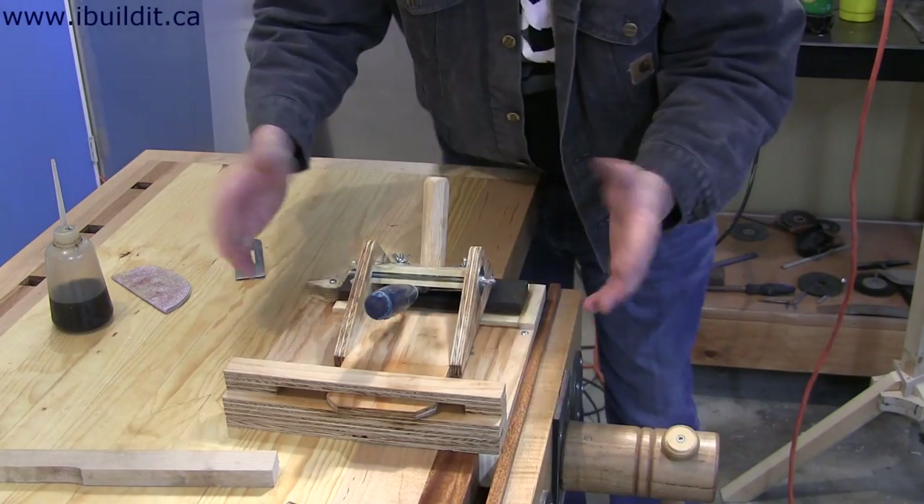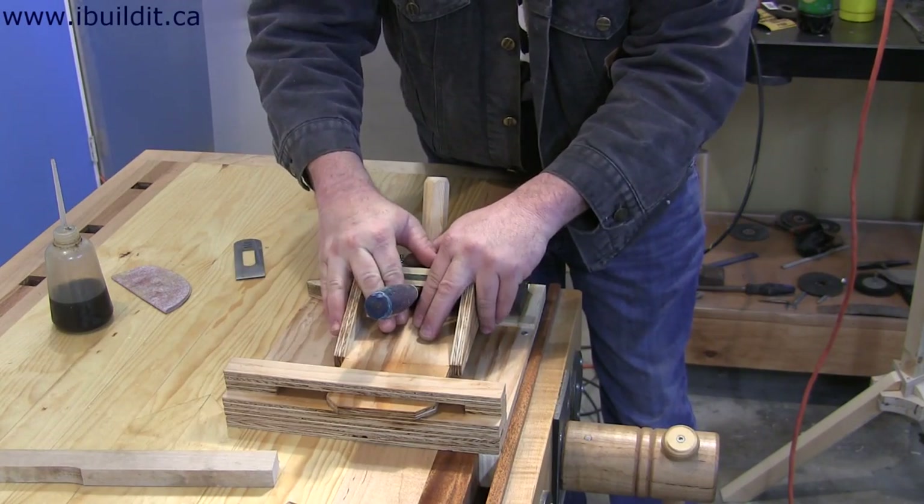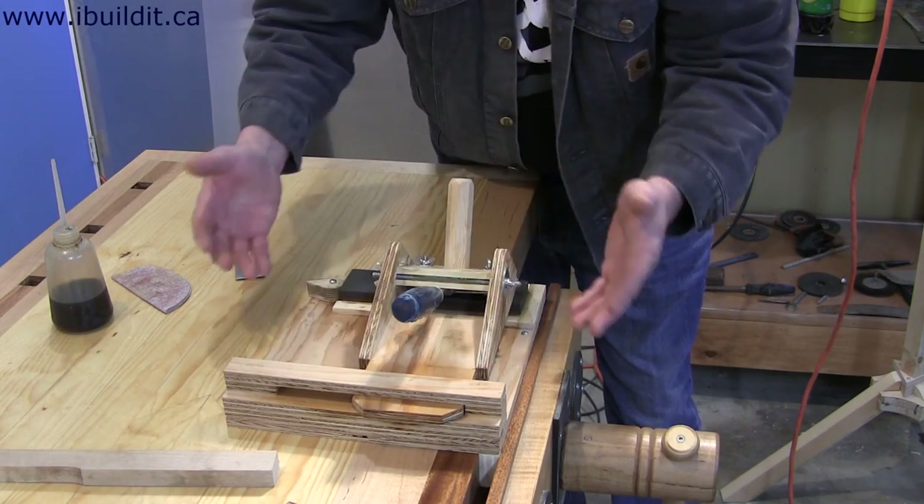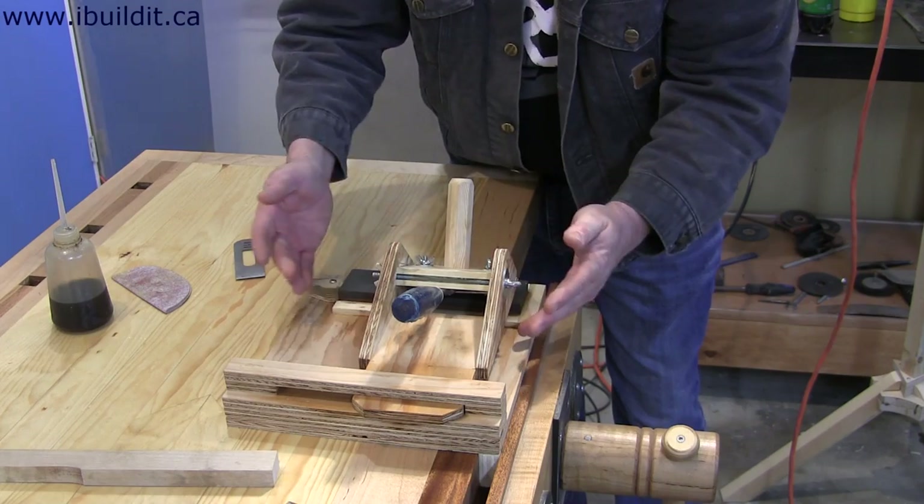The jig can still be used the same way as I was using it before like this. And the handle doesn't get in the way at all, so I think it's a good addition to the jig.